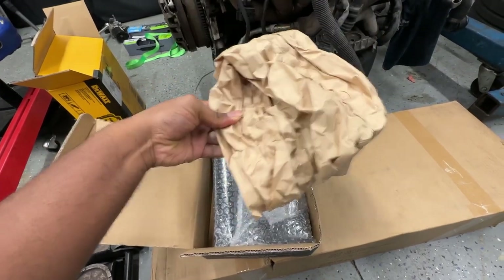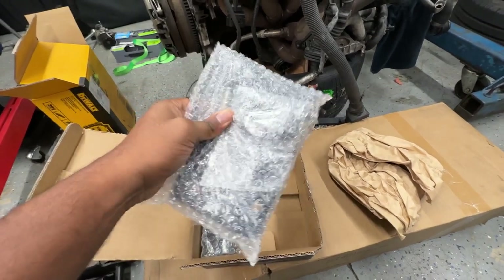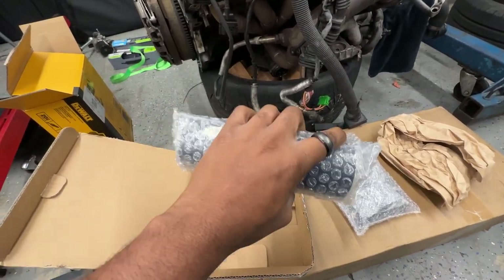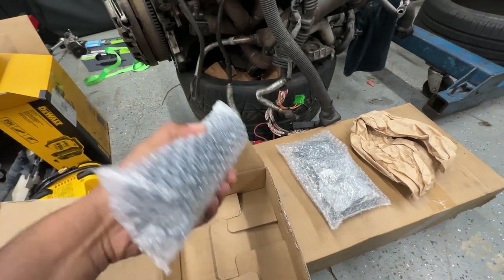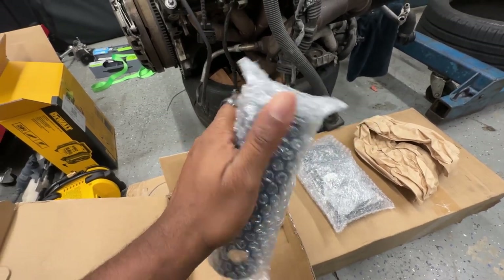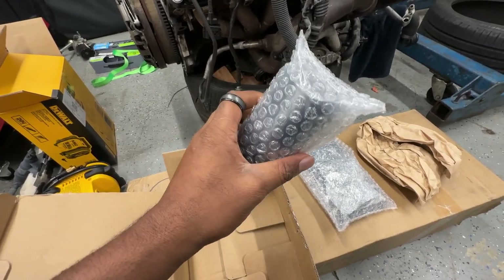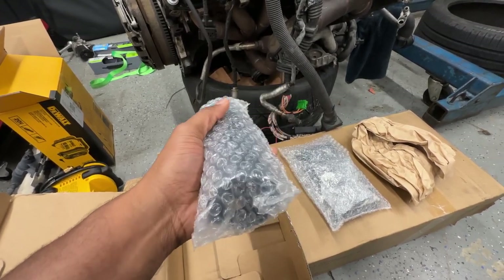All right, so open it up. The packaging is just this piece to keep it secure. This looks like a plate and I ordered some bolts along with it. This part goes into the engine stand. Let me take it out of the bubble wrap and see how it looks. They have them in different colors — I just wanted mine in black. I didn't want anything too shiny or fancy.